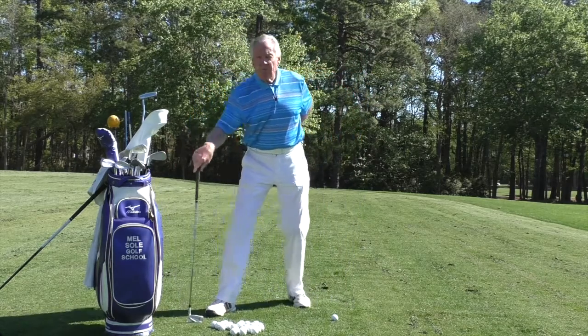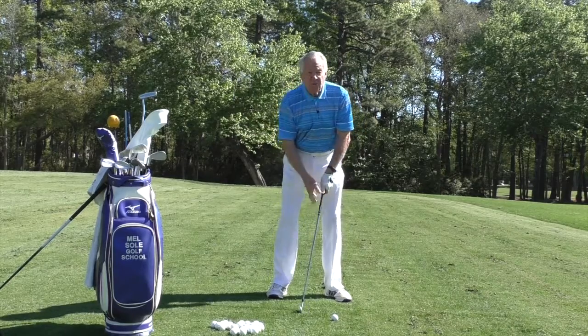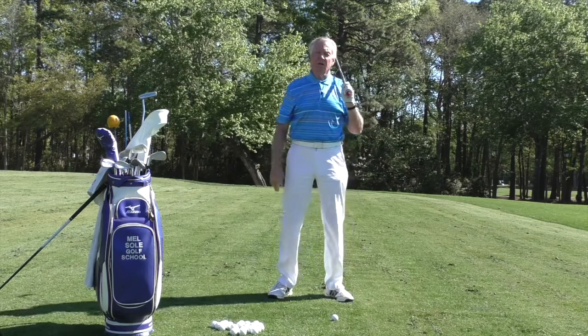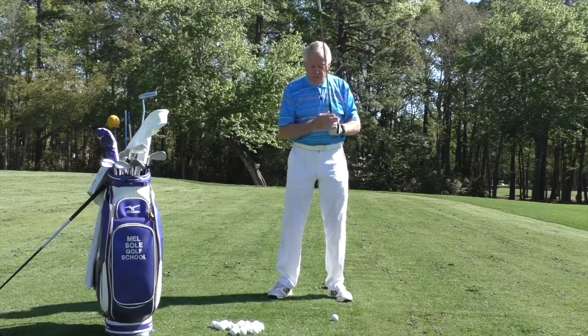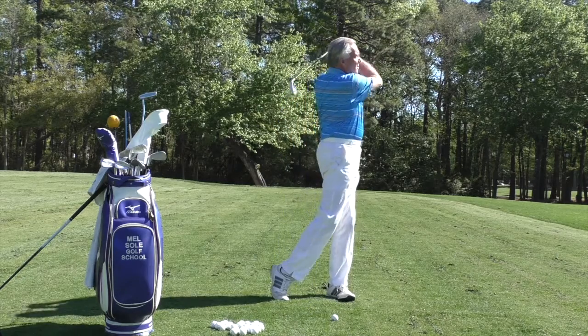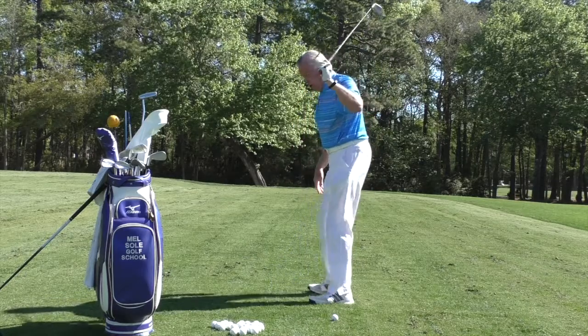Now if I do that with my club — when I go back here, instead of trying to create speed with my arms, I increase it with my body rotation, and I'm going to increase my club head speed. Watch as I go through — I finish all the way through, and my weight is going to go onto my heel.